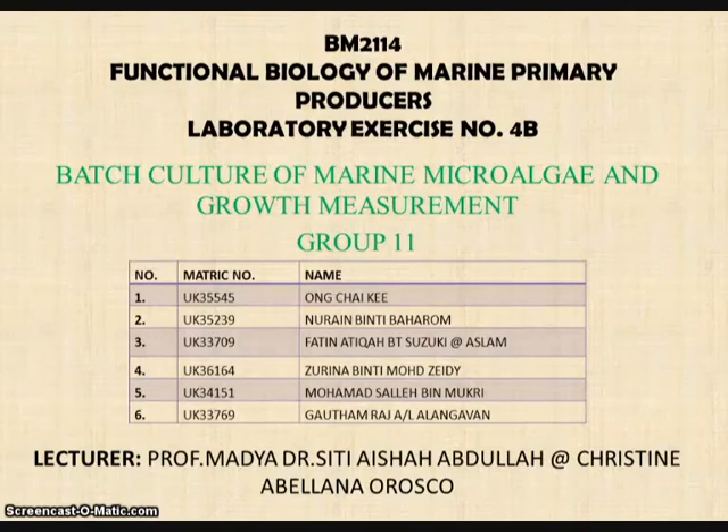Hi, we are from group 11. In this video, we will present our outcome for batch culture of marine microalgae and growth measurement.